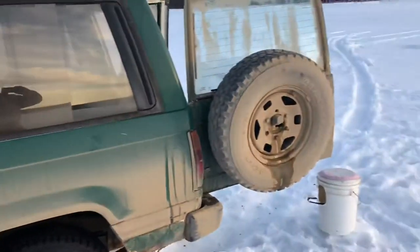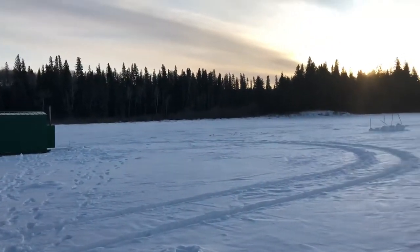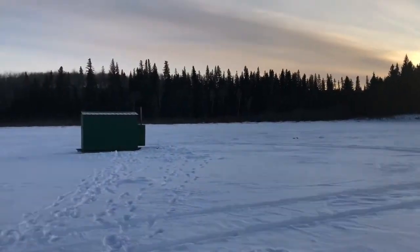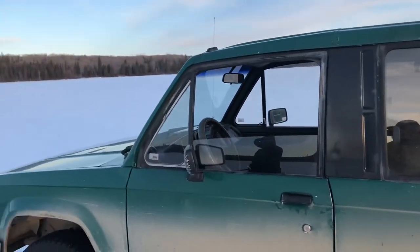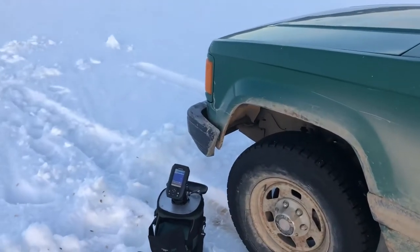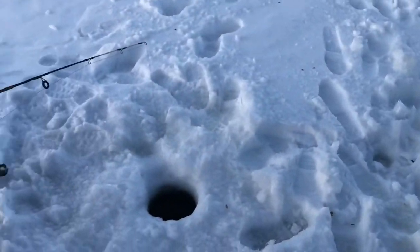Today we're fishing central Saskatchewan trying to catch some perch. I've got the Garmin Striker out and my boy jigging over here.